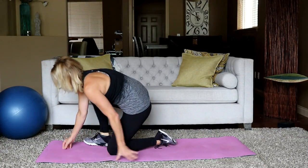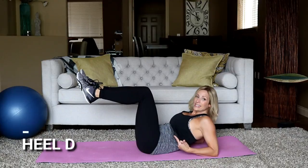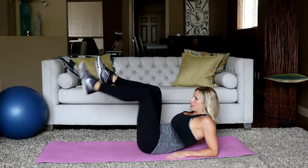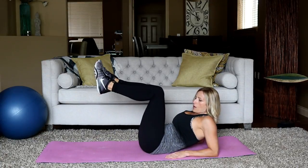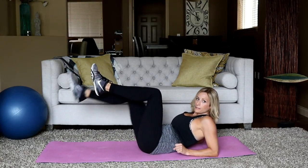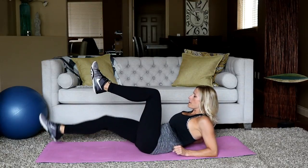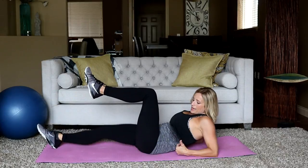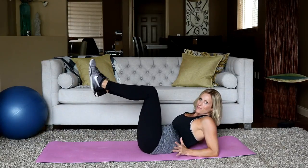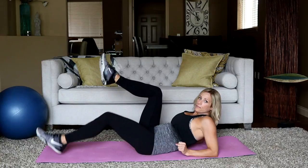Good job. Flip over onto your elbows — come up high on your elbows. Alternating heel drop. Legs at 90 degrees. Reach the heel in front of you, then bring it back up to 90. You might feel a little bit of this in the quads, but hip flexors are attached to the abs and the quads, so you can really feel that working. In three, two, and rest.